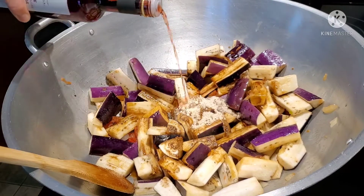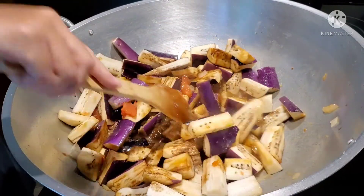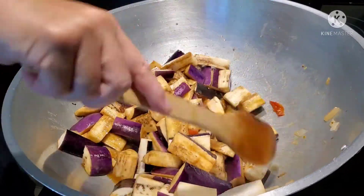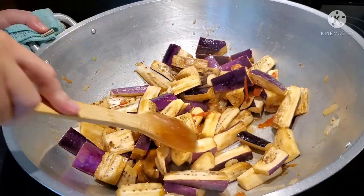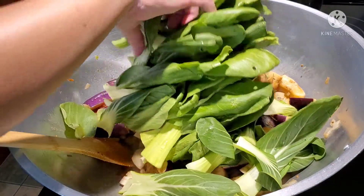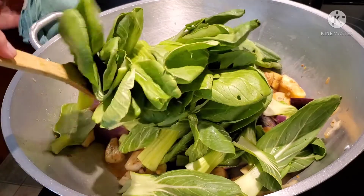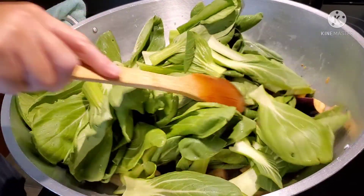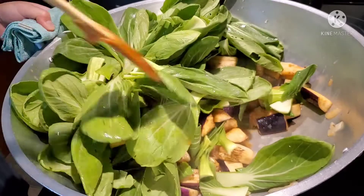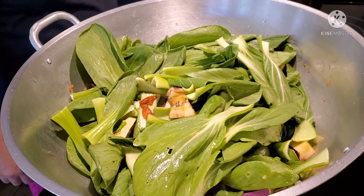Two tablespoons of the red wine vinegar — mix it in. Next, we're going to add our baby bok choy. Look at the leaves, guys, very fresh!